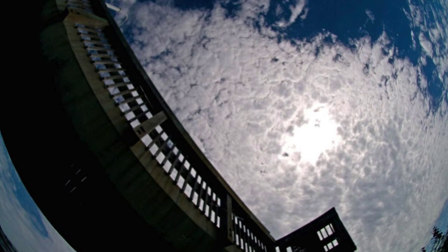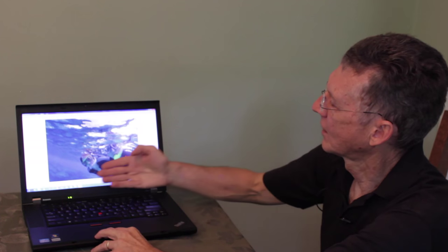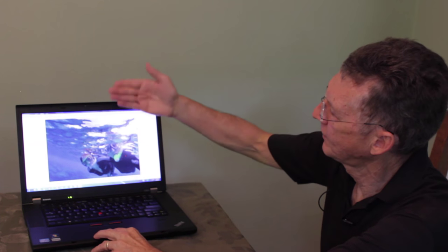You can also get topside pictures while snorkeling. There wasn't much visibility in Key West, so I went under the bridge and just took my camera out of the water and got a unique picture under the bridge with the blue sky and clouds. Here's a topside picture at Seven Mile Beach in the Caymans with my daughter snorkeling. And even a self-portrait of my wife and I while snorkeling in Cozumel — I took the wide angle lens, held it out, and snapped a shot, getting a self-portrait of myself, my wife, and the undersurface.